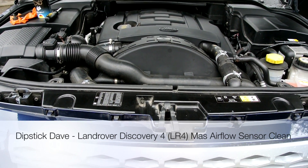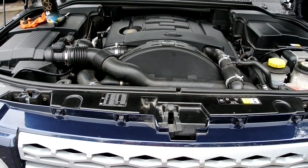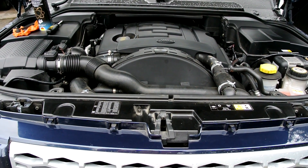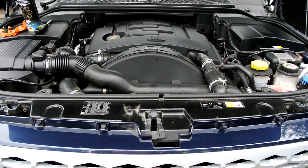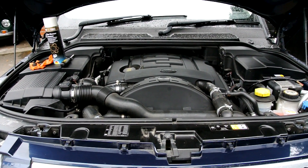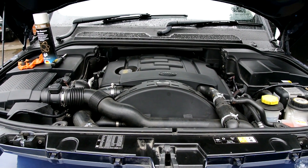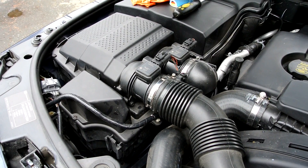Here we have a 2012 Discovery 4, or the LR4 as they call it in America. We've had the dreaded red light come on saying 'performance reduced,' so before I take it to the dealership and they charge me a fortune, I'm going to clean the mass air sensors just to see if that's the problem. It's an intermittent problem, so it looks like it could well be that.